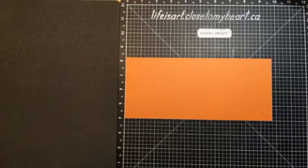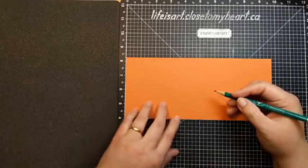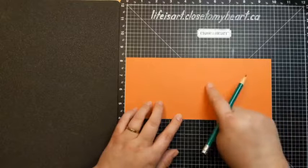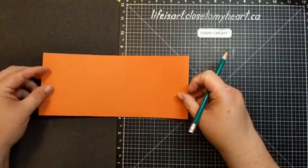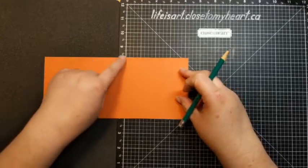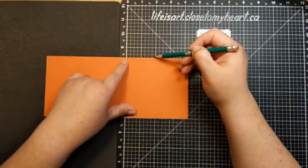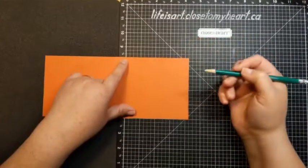We also need our pencil. What we want to do is make a couple of marks on here, working away on either side from the score line. We're going to go two and an eighth inches from the score line. It might help to put the score line right at the beginning, line it up, and work two and an eighth inches — so there's one inch, two inch, and then an eighth is halfway between the inch line and the quarter inch line. We're making a little tiny tick there, using our pencil so we can erase it later.